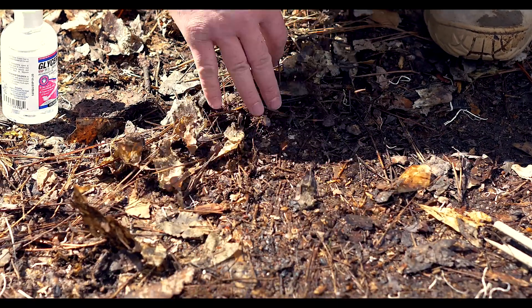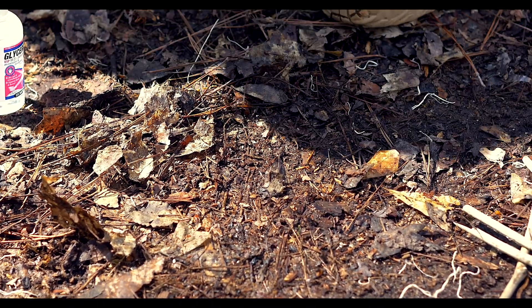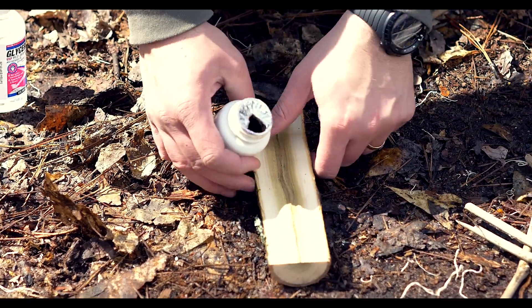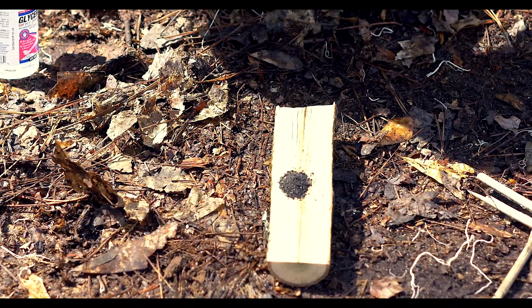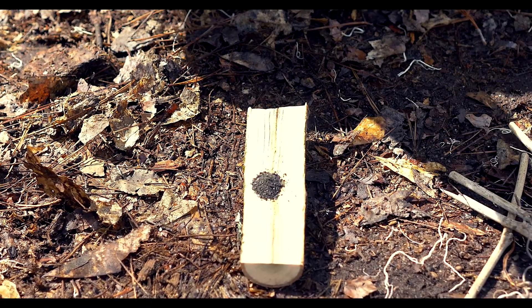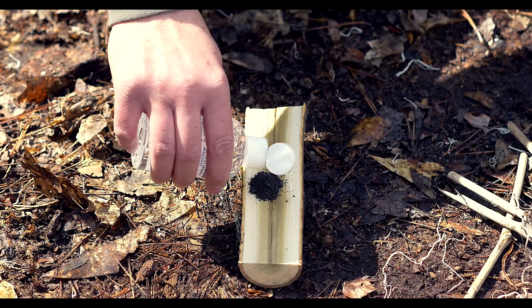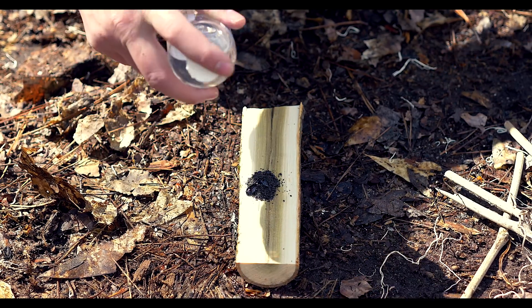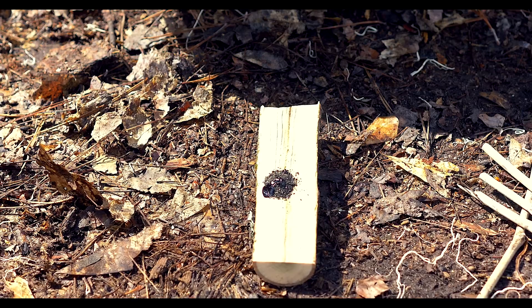What we're going to do — and this has a delayed reaction — is pour just a little bit out and see the granule form. This is very corrosive and will mess up anything it gets on, like clothing, so be careful.